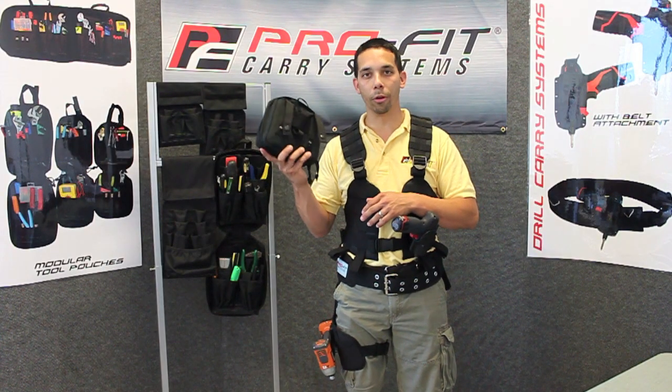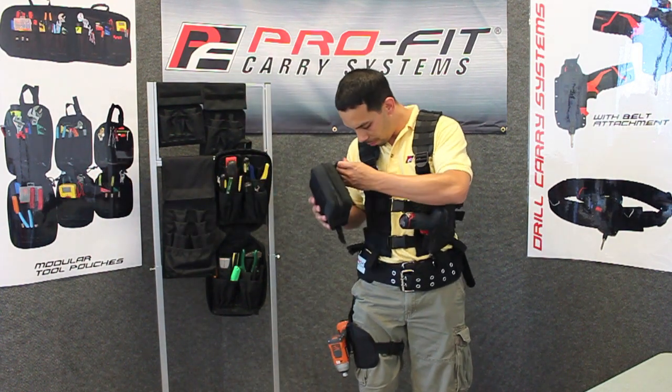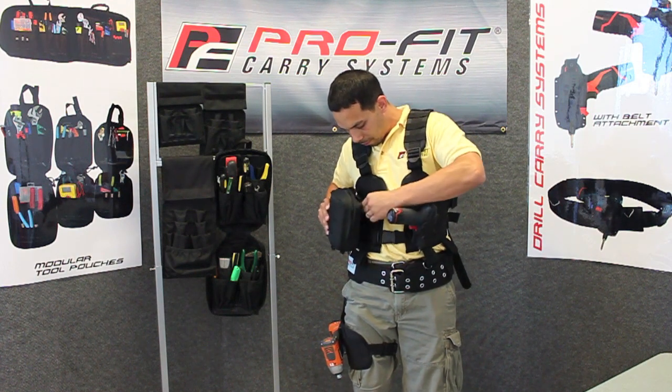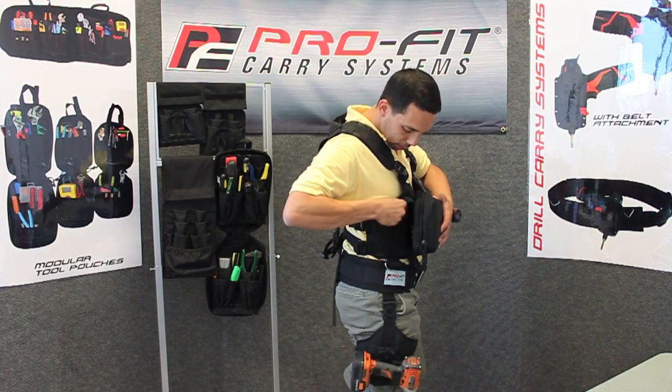You can also take your modular tool pouches, which you can see here — they come in three different sizes — and actually attach them to your vest as well. You pull it through the loops, snap tie it there, in, same on the other side.